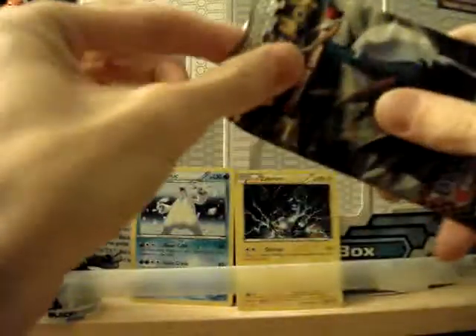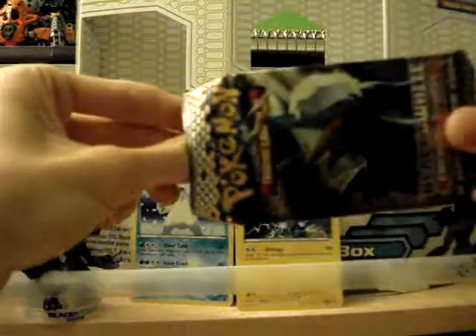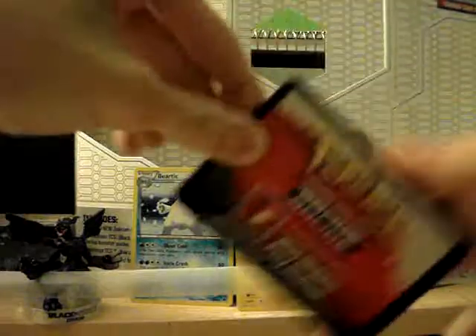They had one other Zekrom box where I went to get this — I went to Target to get this — but the other Zekrom figure had like pink stuff on his face, so I was like, yeah, not getting that figure.